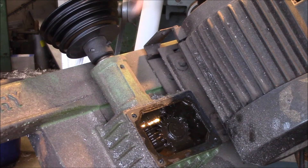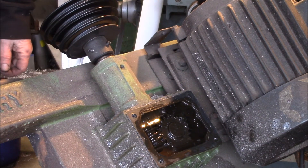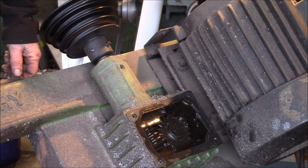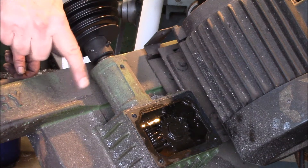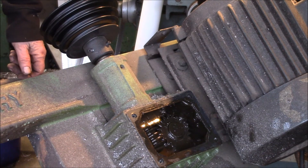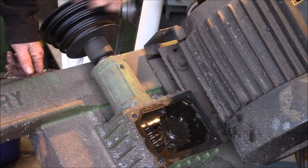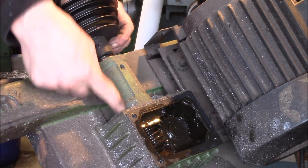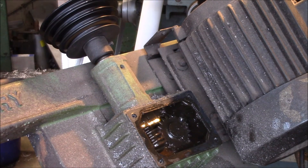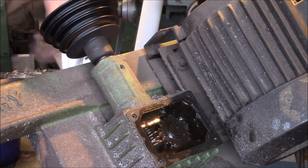Working on the 7x12 bandsaw today. In the last few days it's been making a really loud noise when I ran it. Originally I thought it was probably the guide bearings, so I've got a new set of those on order. It's kind of a crunching sound. Actually took the blade off and I think what it is is this bearing in the worm gear shaft — this is where the noise is coming from.